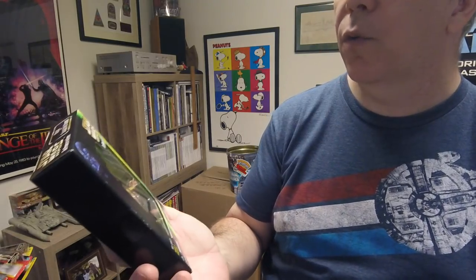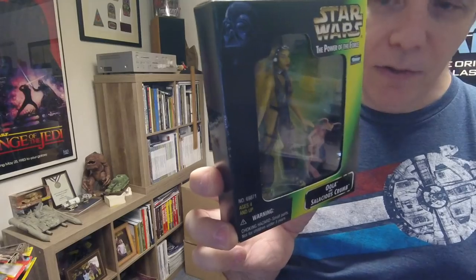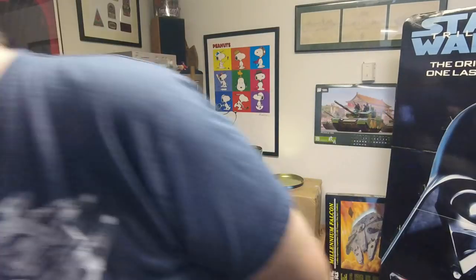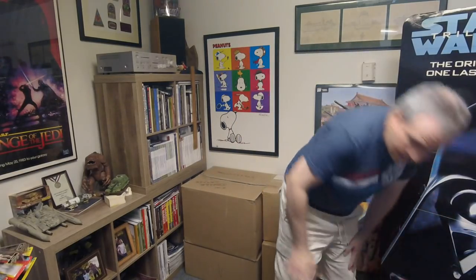This is a special set you had to send away for. This is Oola and Salacious Crumb. I can't remember exactly what the scenario was, but I know I did that sort of thing — there's also a Han Solo in Stormtrooper outfit where you had to collect a certain amount of stuff and send it in, the kind of thing you'd see advertised in cereal boxes.